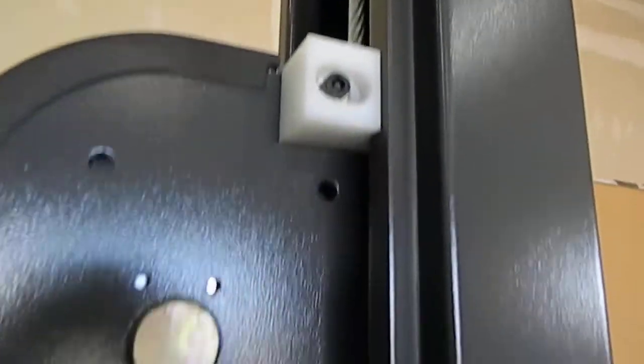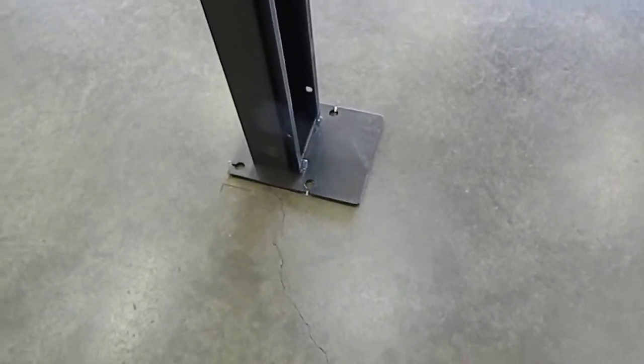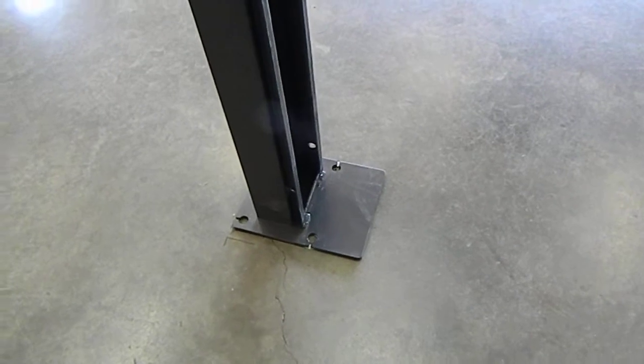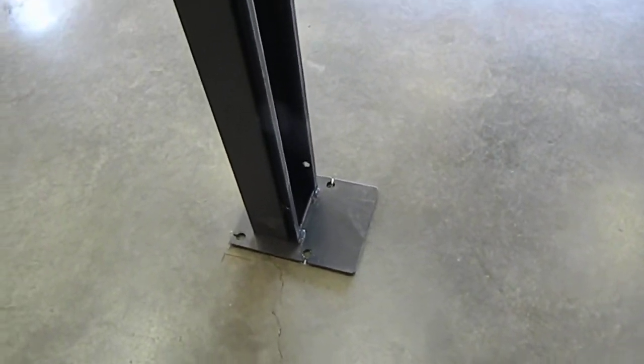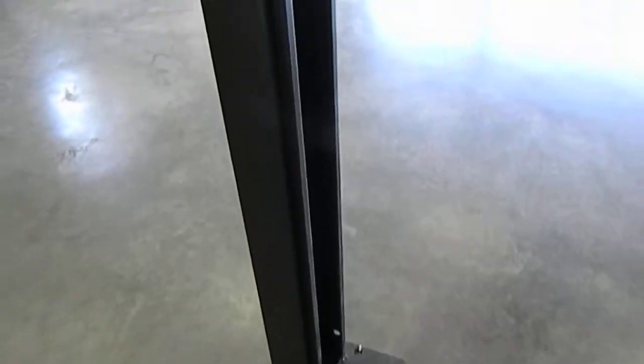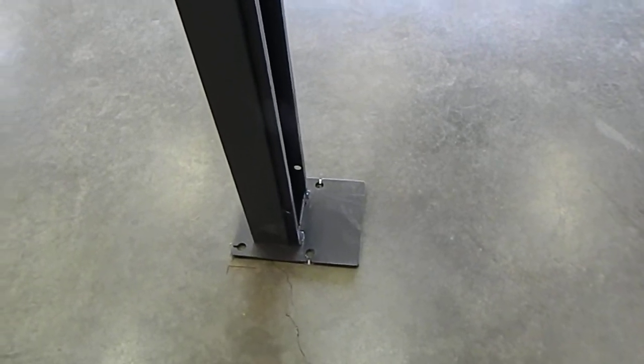The nylon wear blocks float and work pretty good. Another issue with the unit is that when they welded the columns to the pads, it warped the pads slightly, so they're kind of a dish shape on the bottom, which can cause a little rocking back and forth when you've got a heavy load up top — which is very disconcerting. So you have to shim them.